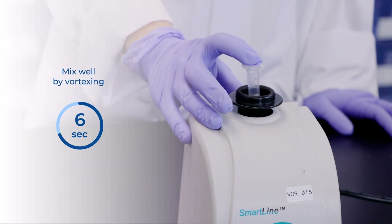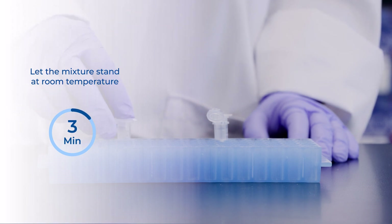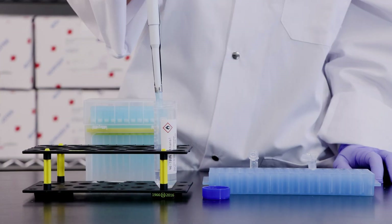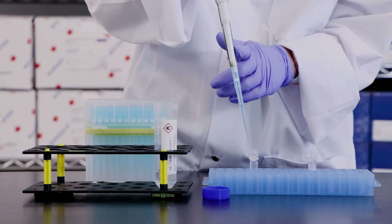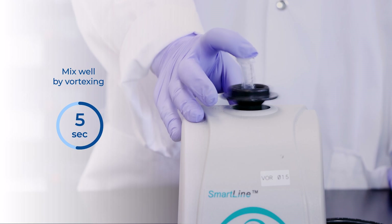Step 2. Mix well by vortexing for 10 seconds, then incubate at room temperature. Step 3. After incubation, add 500 µL of 96 to 100% ethanol to the mixture from step 2 and mix well by vortexing for 10 seconds.